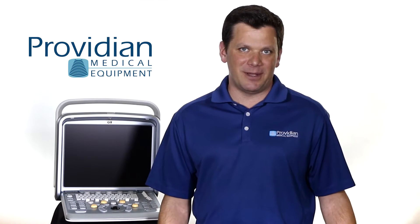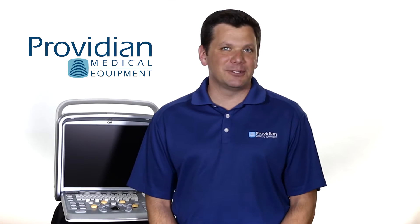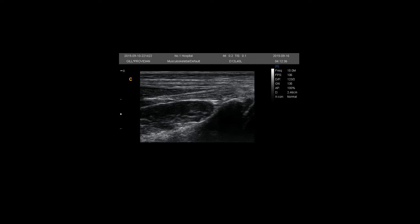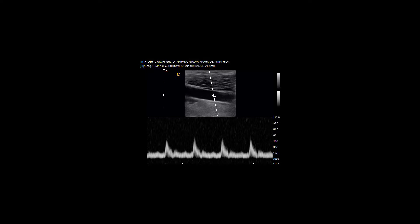Another area where the Chison Q9 really shines is superficial imaging. With an 18MHz probe, it stands out for MSK musculoskeletal imaging and other superficial imaging needs. In my experience and customers' comments, the abdominal imaging was better than the competitors, and image quality is competitive for vascular and small parts imaging.